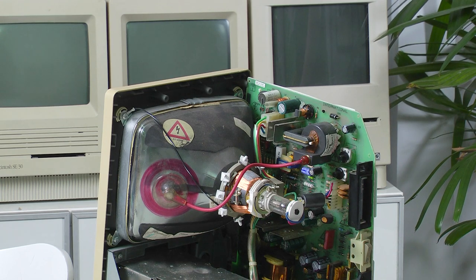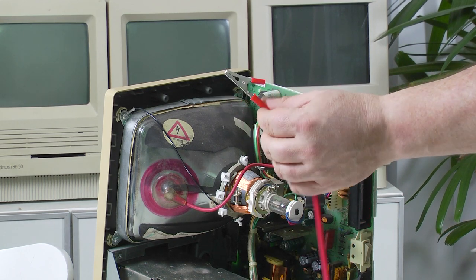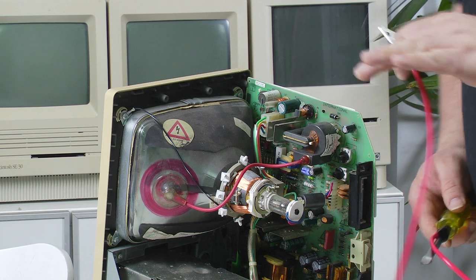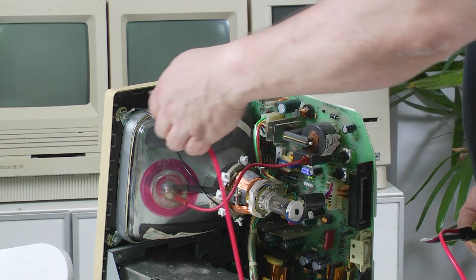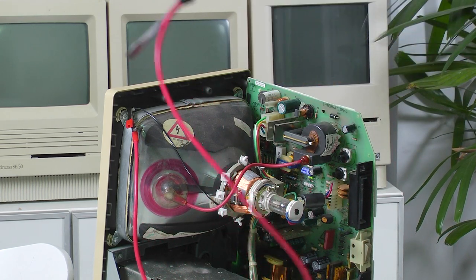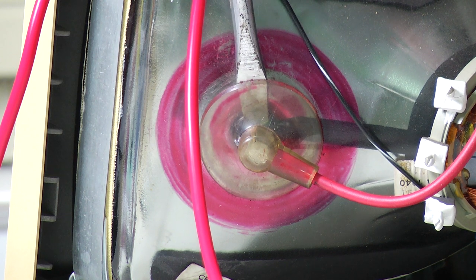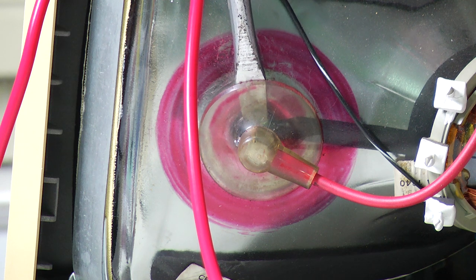So let's start the discharge process. The first thing we need to do is connect the alligator clip of our discharge tool to ground. For the 128k, 512k, and Macintosh Plus, Apple recommend that you connect it to this screw here — as you can see there's already a ground strap coming out of it. For any of the later Macs you can attach it to any part of the chassis, but for the Macintosh Plus, to avoid any damage to the logic board, they recommend placing it there. Then we get the other end of our discharge tool and work it in underneath the anode cap, feeding it down until the screwdriver makes contact with the metal prongs, and you may hear a spark. If you don't hear a spark, just hold it there for a couple of seconds to make sure it's fully discharged.